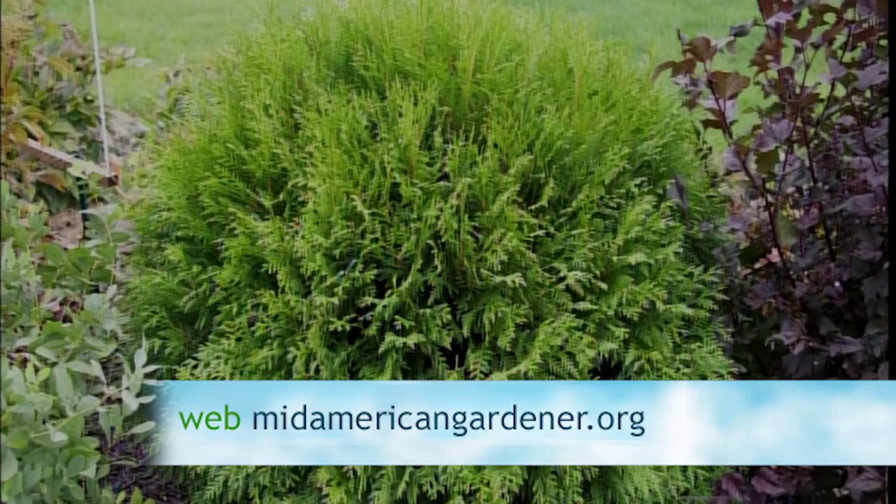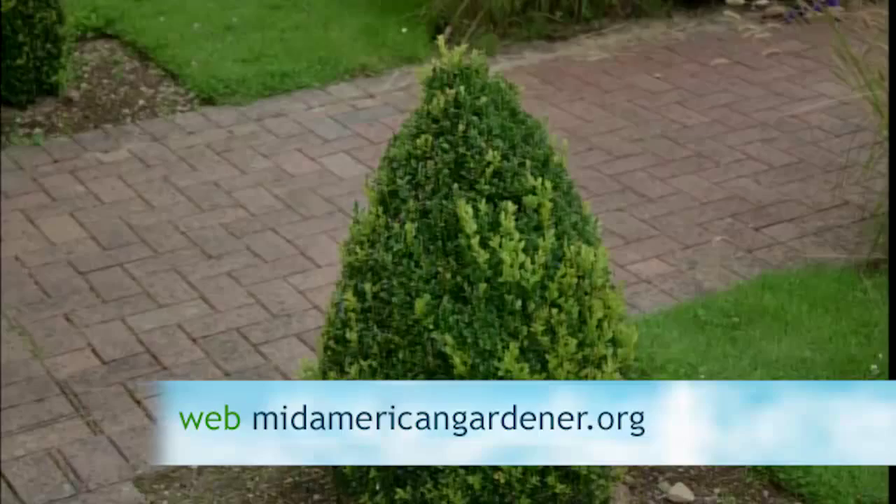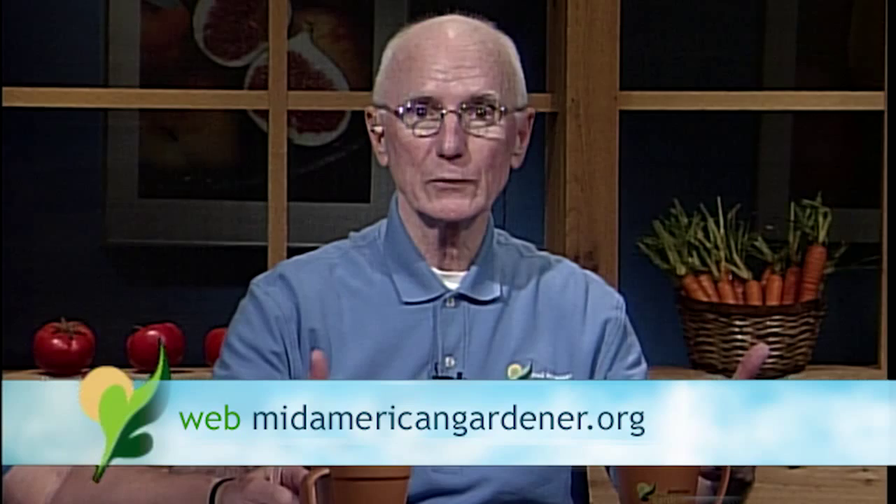There's also an email about evergreen bushes that have turned brown on one side. The easiest thing to do is look up your local extension office and take a sample there. If that local extension office can't identify the problem, ask them if they can send it on to their state extension plant clinic, such as the plant clinic here at the University of Illinois in Turner Hall.